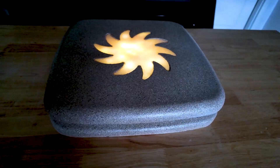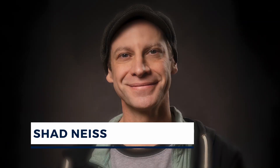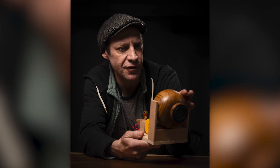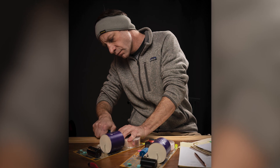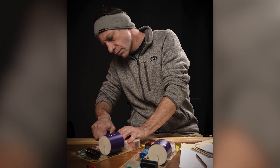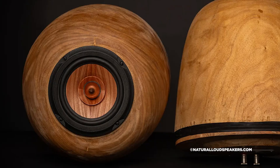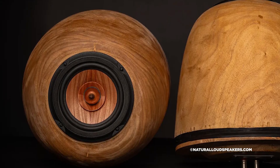A while back I got an email from Shad Nice from naturalloudspeakers.com. He's a designer and craftsman who built some really unique high-end wood sculpted speakers. They're all handcrafted. When I checked out his website I could tell right away this guy doesn't just build boxes for speakers — he creates artwork.